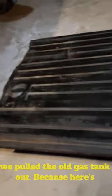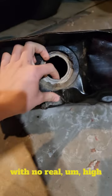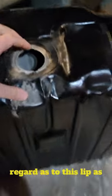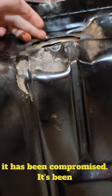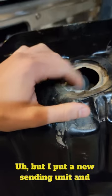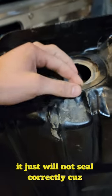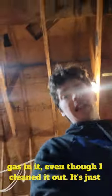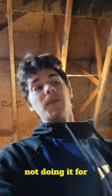We pulled the old gas tank out because here's the issue: it was leaking. I put a new sending unit in with no real high regard to this lip, as it has been compromised — it's been hit pretty hard, not by me. I put a new sending unit in it and it just will not seal correctly because the lip's bent. Every time I put gas in it, even though I cleaned it out, it's just not doing it for me.